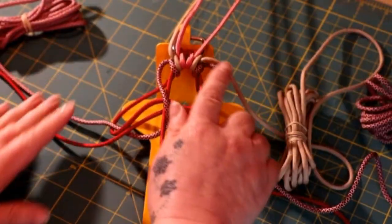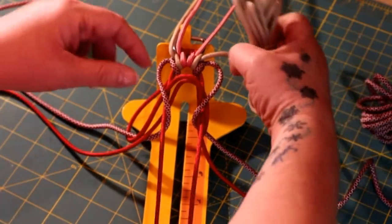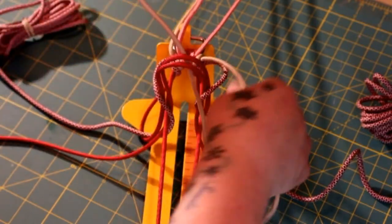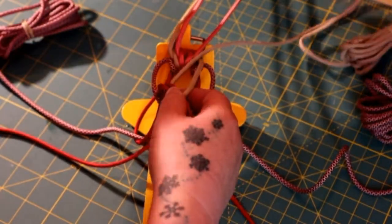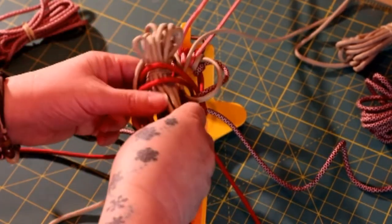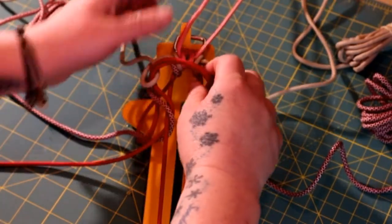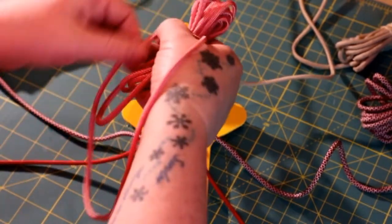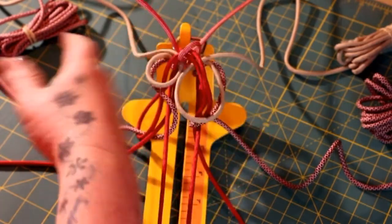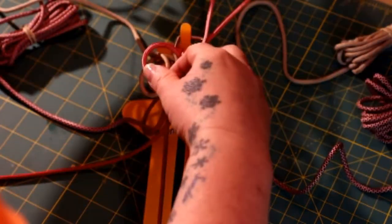Take the tan now — instead of going around and to the right, you're going to go around those two horizontal pieces but to the left of your working cord. Take your tan, go around those two red horizontal pieces, and go up through the middle — you'll be on the left side of the working cord. Take the one on the left, go around those two pieces, up through the middle, on the left side. Do the same with the Mindbender — around the two horizontal red pieces, up through the middle, same on the left. Tighten it up.